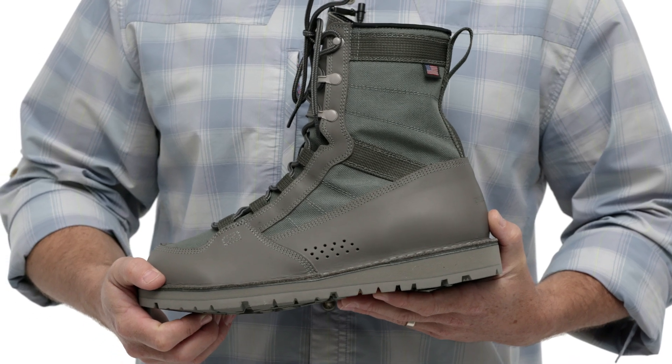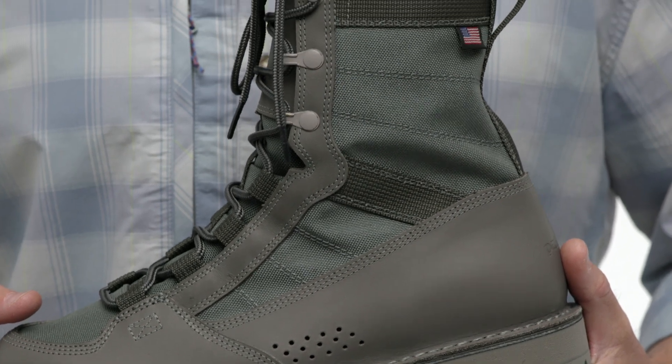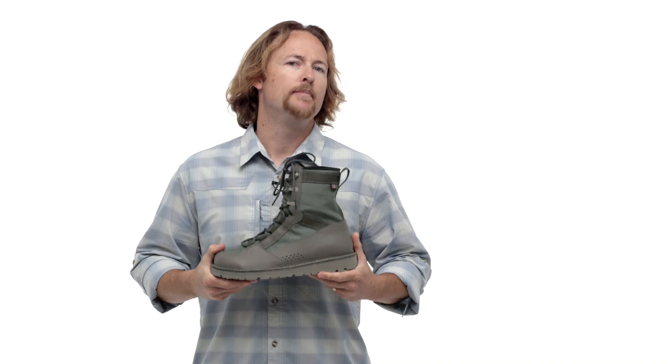We partnered with legendary boot makers Danner, based in Portland, Oregon, to make these boots come to life and we couldn't be happier that we did. What really separates these from their foot tractor boots is these are more focused towards wet wading, flats fishing, and backcountry approaches.